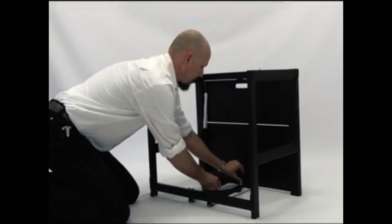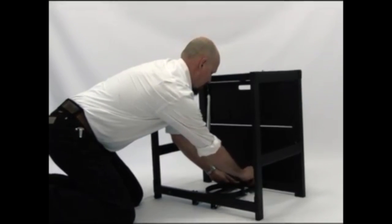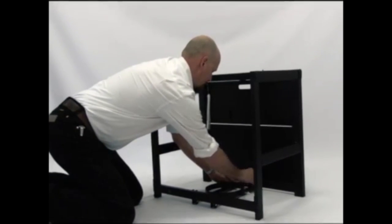Remove the wing nut from the tank holder bracket bolt. Attach the tank holder to the tank holder bracket using the pre-attached wing nut.